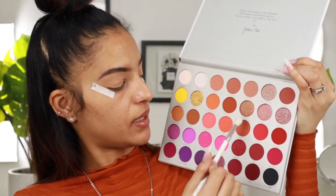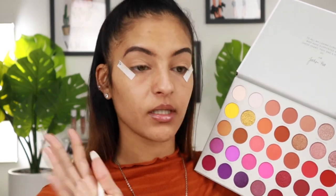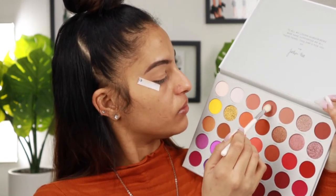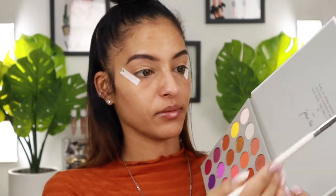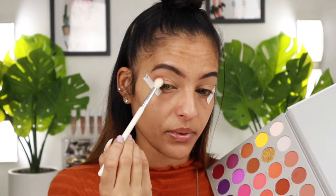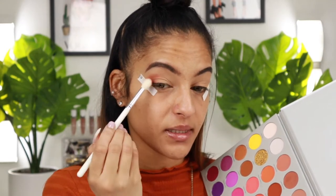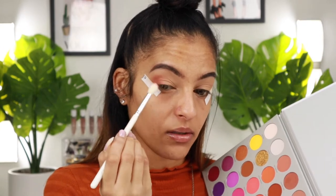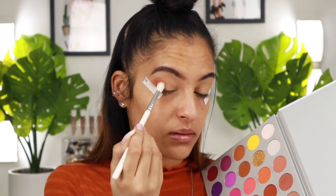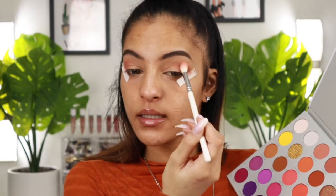For today's look I'm going to stay within the warmer tones — not so much the purples, and maybe not the burgundies since the vibe of my shirt is orange. I'm going to start with the shade 'comfort zone' and it is super pigmented right from the pan. I'm blending this on the outer portion of my eye, bringing it into the crease area on the outer part, using circular motions — super super pigmented shadows, which I'm all here for.